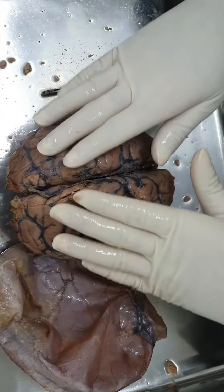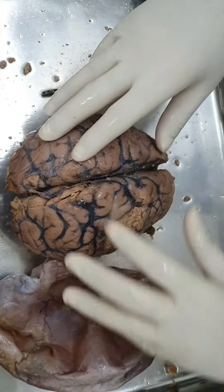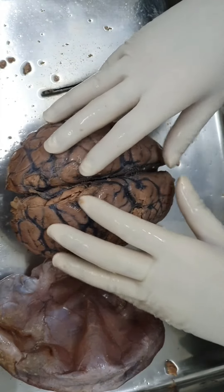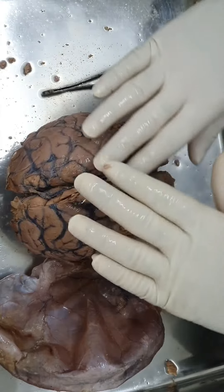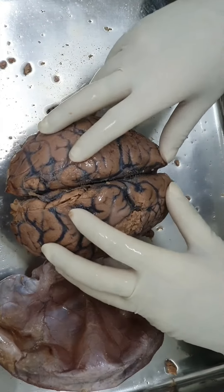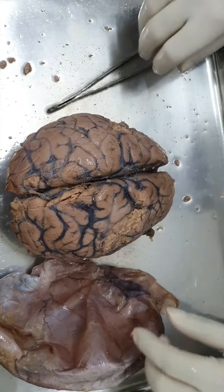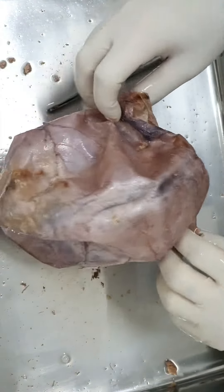Above the pia mater is another layer between the dura mater and pia mater - the arachnoid mater. That is a trabeculated, translucent layer. Between the arachnoid and pia mater is the subarachnoid space, filled with CSF, and that lodges the cerebral vessels.